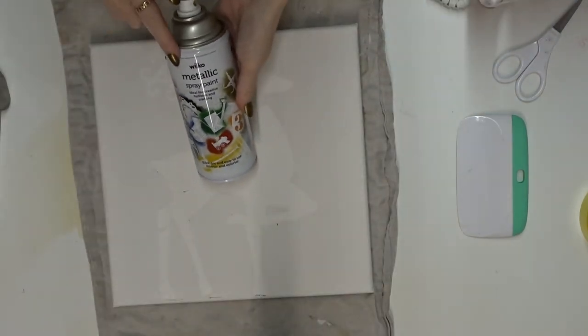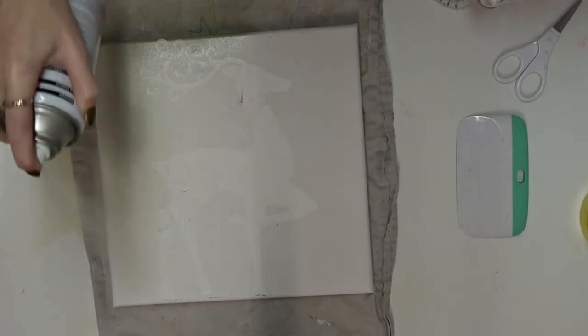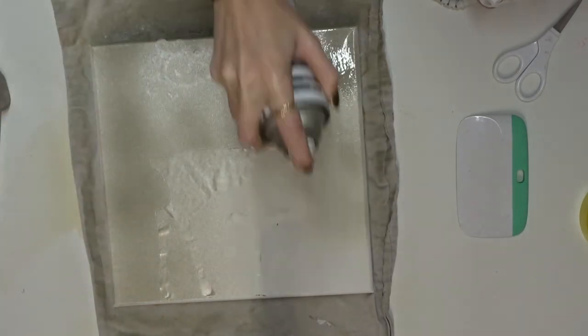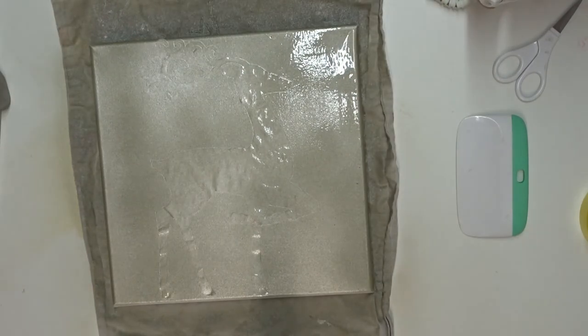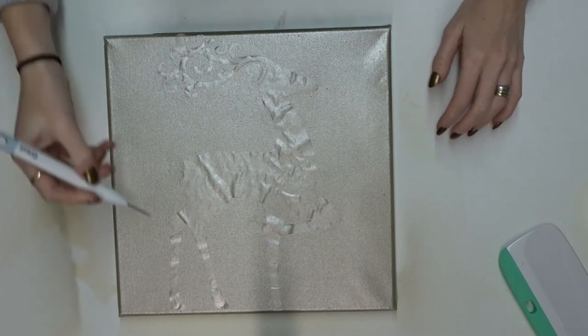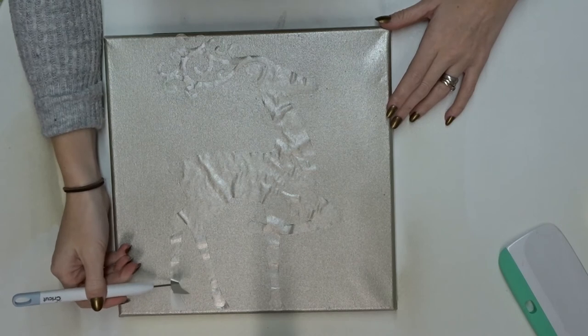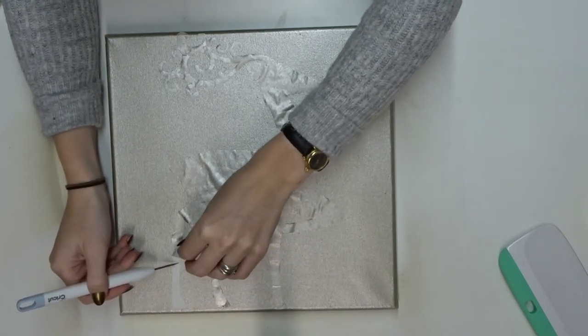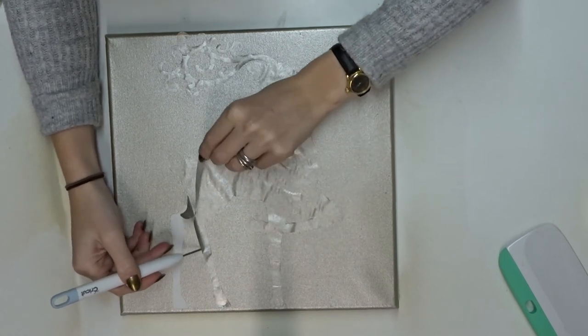My stencil is now all stuck down and ironed on. I've got this metallic spray paint from Wilco's and I'm just going to spray it all over my canvas. Once the spray paint is completely dry, I'm going to go in with my weeding tool, pull up the freezer paper, and that will leave me with my stencil imprint.